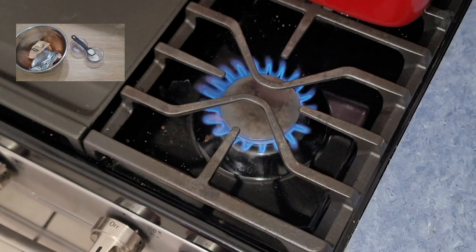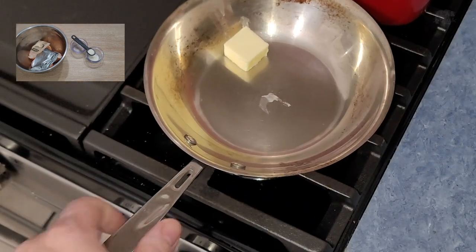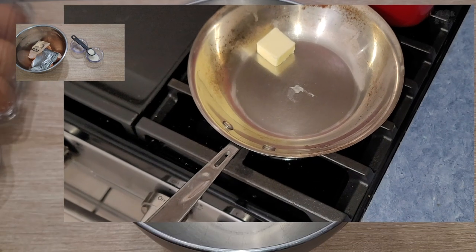Go ahead and take a walk over to your stove and set up a little medium-low flame to melt that butter. Just throw it on there and let it melt. Now while that butter's melting, it's about time we start combining our ingredients.